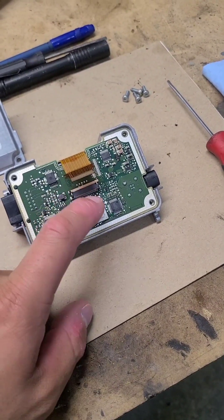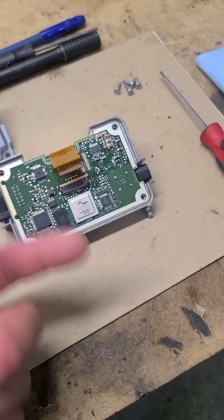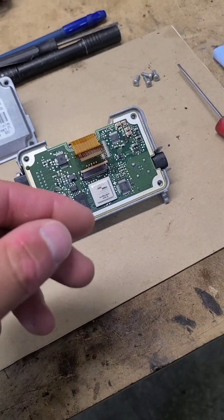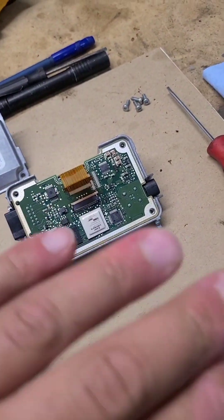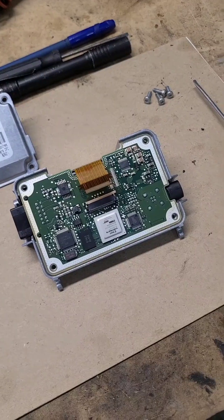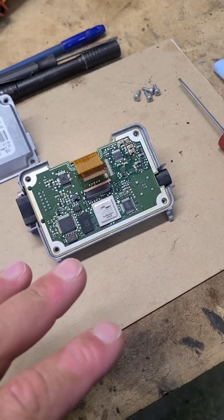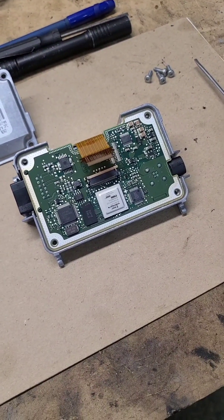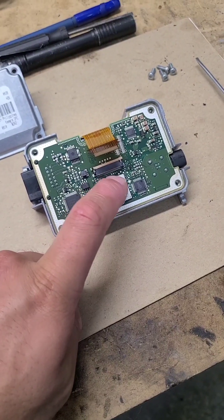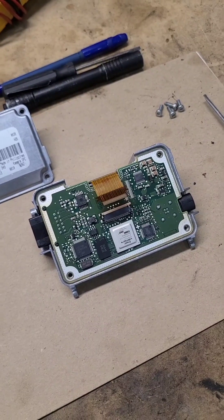Re-balling is basically the process of heating this up to about 200 degrees Celsius or so. All the solder underneath will become liquid, the chip will be removed, and then the board and chip are cleaned and new solder is put on and the chip is soldered back into place. But based on what Louis says in his video, just heating this up to about 100 degrees Celsius with a heat gun for about 5 minutes should be enough to bring this back to life and hopefully fix the whole camera for basically nothing. So that's what I'm going to attempt today.